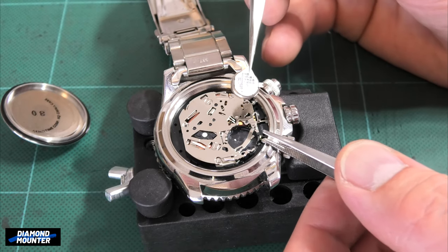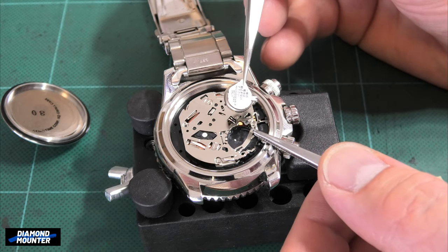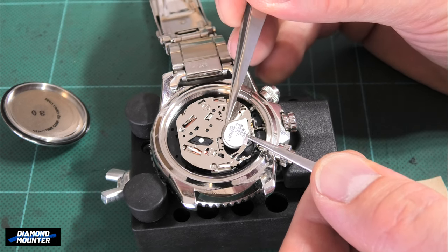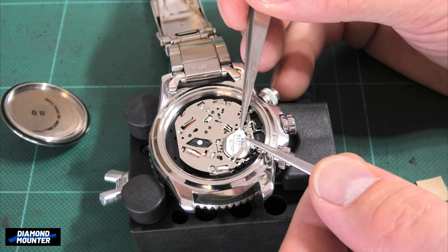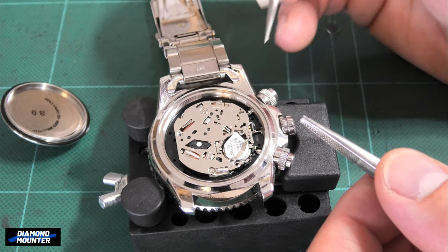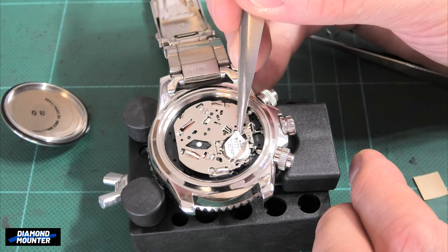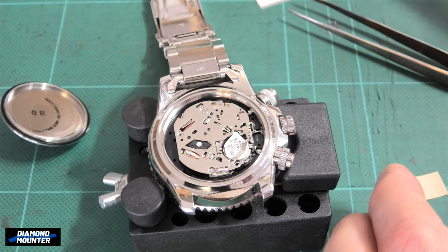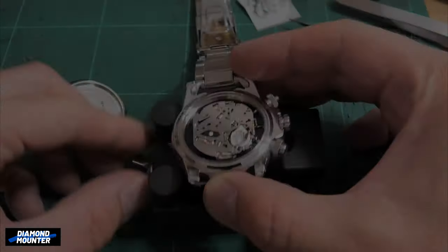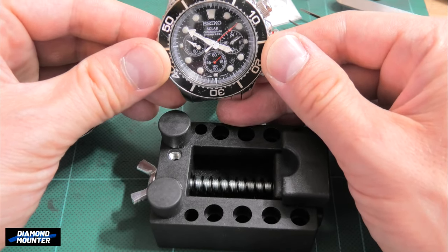Even if you work on something that belongs to you or it's really cheap, you should always practice working skillfully and carefully - you don't just ram the new battery in. Rotate things carefully and it just pops in. If you always practice working skillfully even on cheap worthless stuff, when you eventually get your hands on something expensive and valuable, you already work in the correct manner. Let's see if that's working before I put the back on - yeah, ticking. All right, cool.